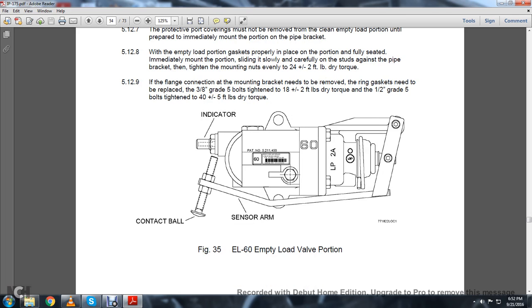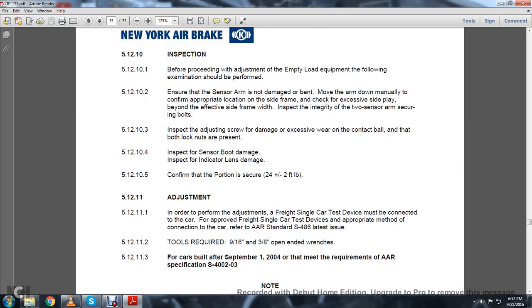Figure E-35 shows the EL-60 empty-loaded valve portion with the indicator sensor arm and contact ball. 5.12.10 Inspection: Before proceeding with the adjustment of empty-load equipment, a visual examination should be performed. 5.12.10.2: Ensure the sensor arm is not damaged or bent. Move the arm down manually to confirm the appropriate location on the side frame. Check for excessive side play beyond the effective side frame. Inspect the integrity of the two sensor arm security bolts. 5.12.10.3: Inspect the adjusting screw for damage, excessive wear of the contacting ball, and confirm that lock nuts are present. 5.12.10.4: Inspect the sensor bolt for damage. Inspect the indicator lens for damage. 5.12.10.5: Confirm the portion is secured to 24 plus or minus 2 foot-pounds of torque.